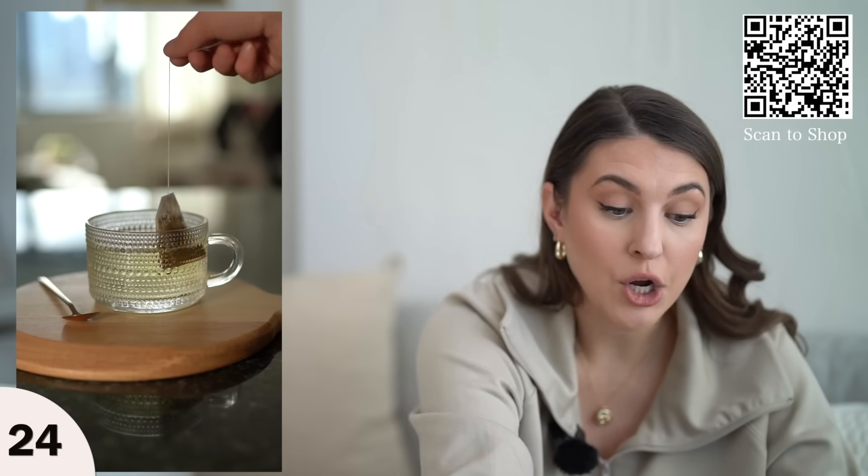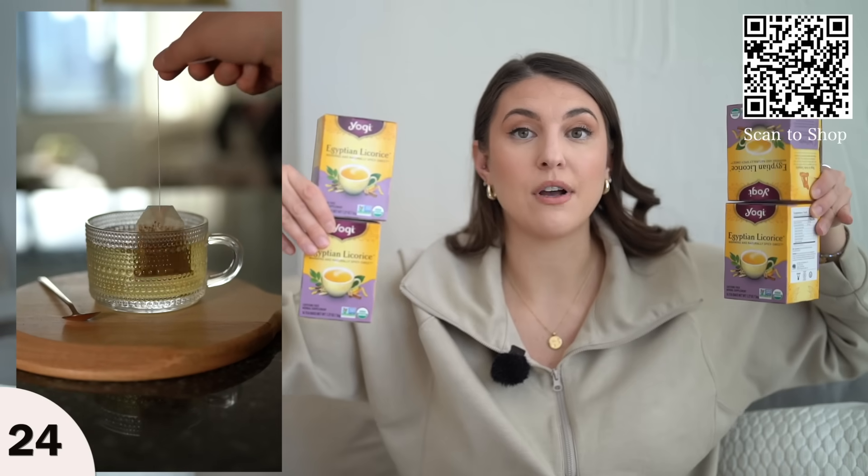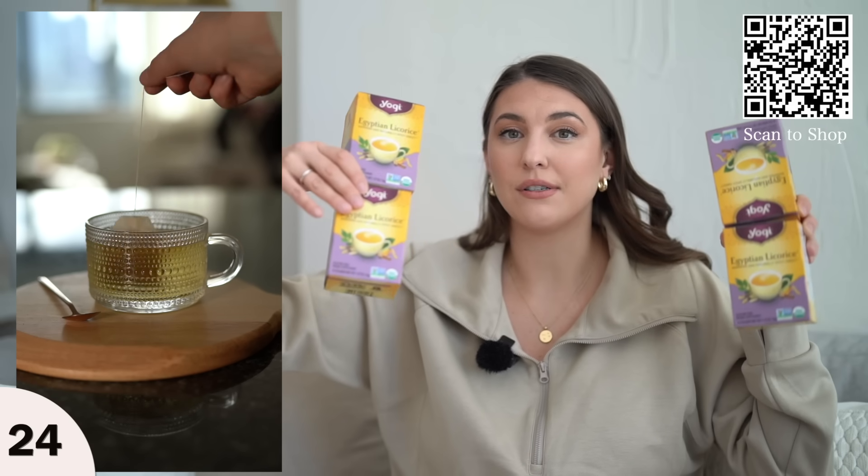And of course I picked up my favorite tea. I love my Yogi tea — this is the Egyptian licorice. I just love it. And letting you know: if you also love Yogi tea, buy it on Amazon. I got all of these for under $16.